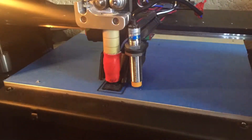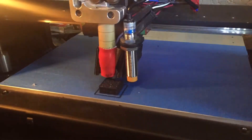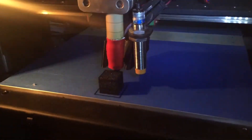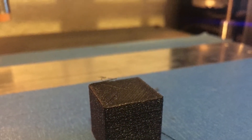Once you are done with that, you can go ahead and print whatever you want. In this case, I just printed a simple test cube. Once you do that, you will end up with a reasonable looking piece.